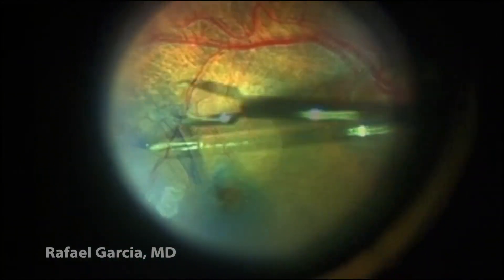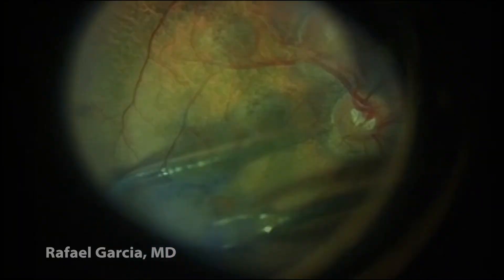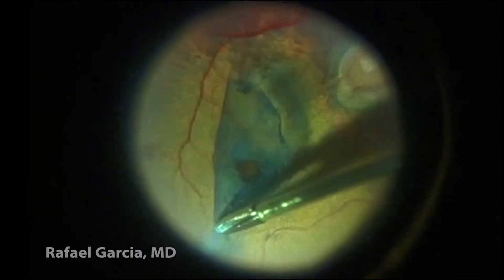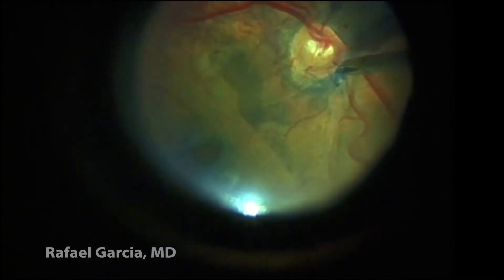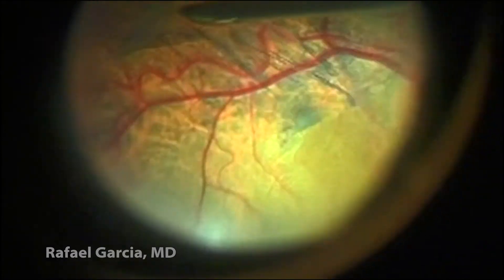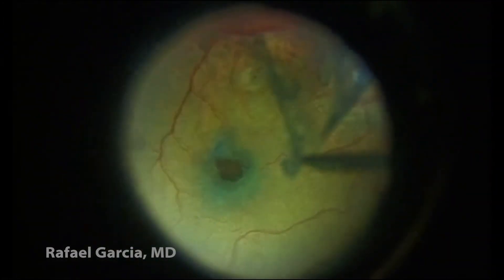The contact viewing system is being used here. When we are addressing the macula, we put on a direct contact lens, which we believe can really enhance the visualization of the ILM, and thus can be very handy in this step. Multiple grasps are usually needed to maintain the vector forces necessary to perform a round-shaped peeling. It's interesting to see the removed membrane on the tip of the forceps.